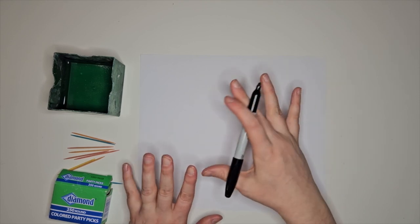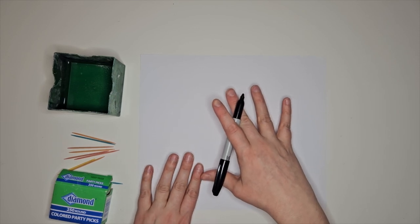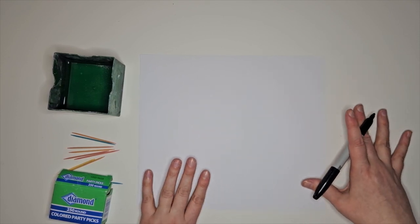With my older students, we draw out the project — we talk about and draw the project two-dimensionally before we do it three-dimensionally. That way when they come in, they can use their full 40 minutes just to create their project.